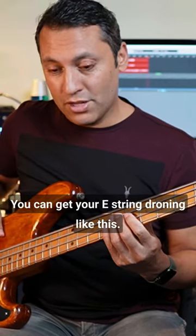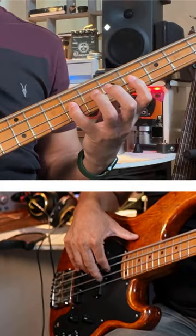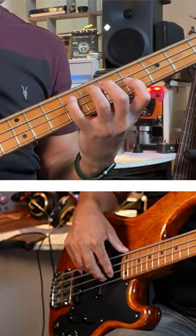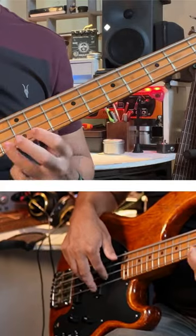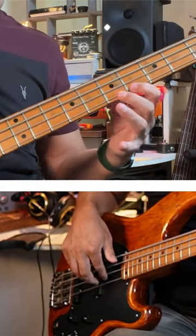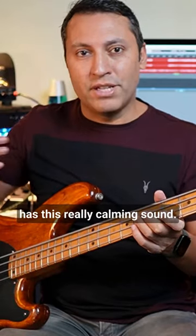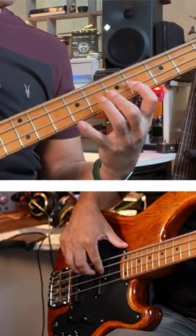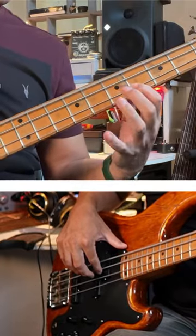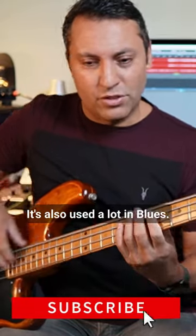It's just a lovely sound — you can get your E string droning like this. That flat seven against the E has this really calming sound, and with the major third it just sounds really lovely. That mode is also used a lot in blues.